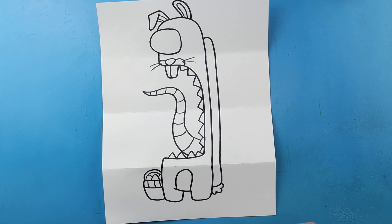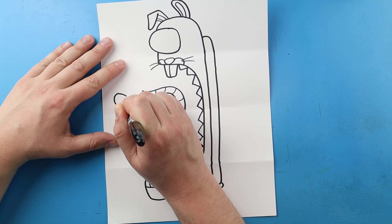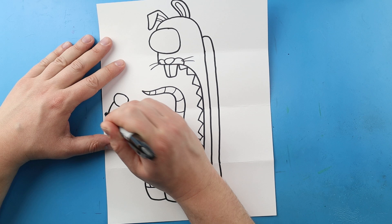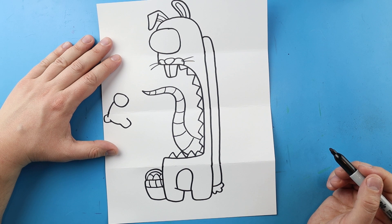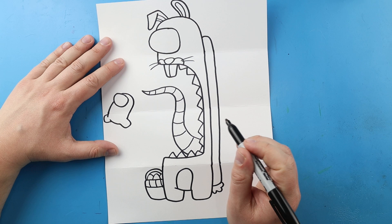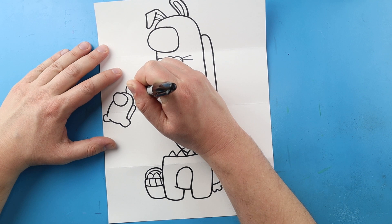Now I want to draw two little Among Us characters kind of running away. I'm going to begin right here by drawing an oval shape for the little face mask, then make a little line that curves down here. I'll draw a little leg and then another little leg right here, with a curved line right here and a little line that comes out, down, and in for the little pack. Then I'm going to put a little Easter egg hat on there with a couple little polka dots.